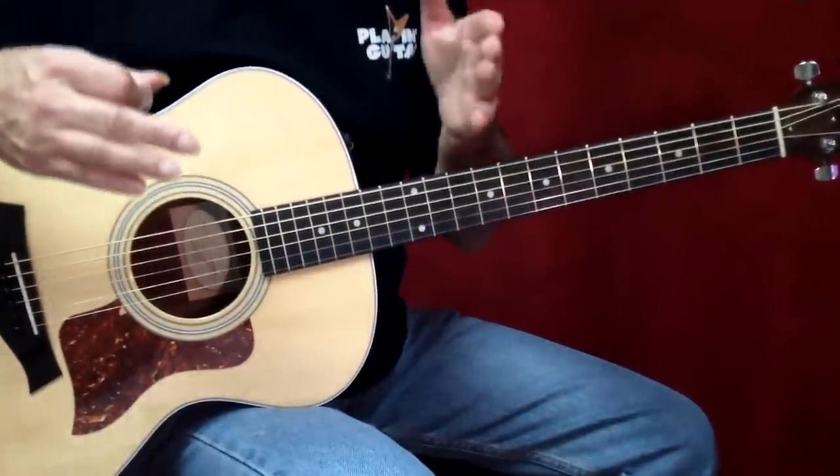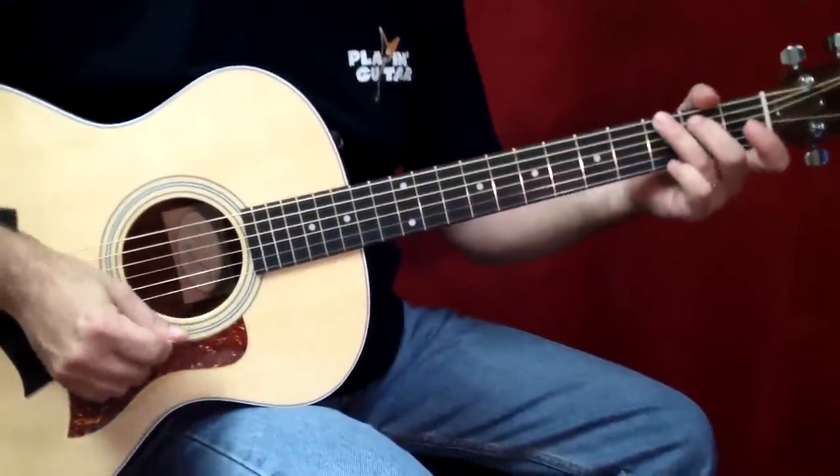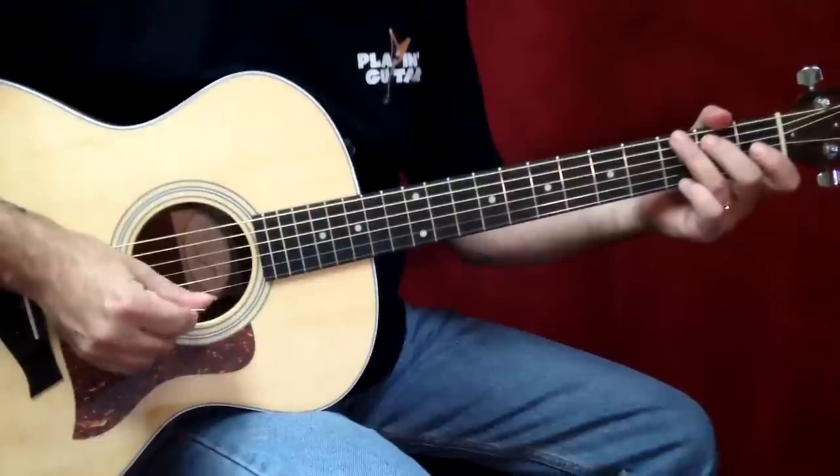So what I like to do is put the two together, because that's not hard to do. So as I demonstrate the song, I'll be playing something like this. Two, three, four.